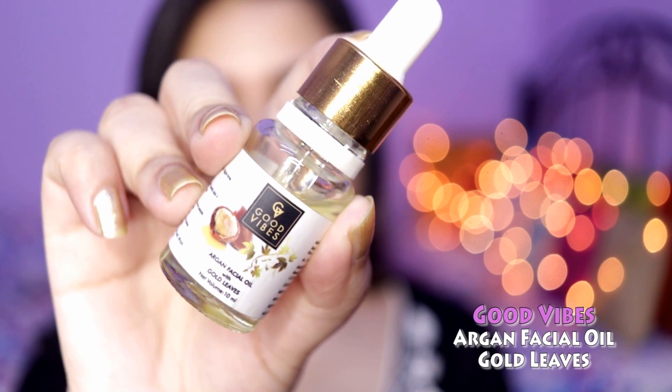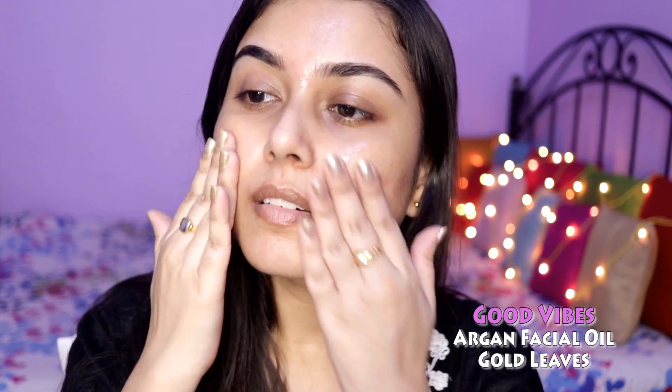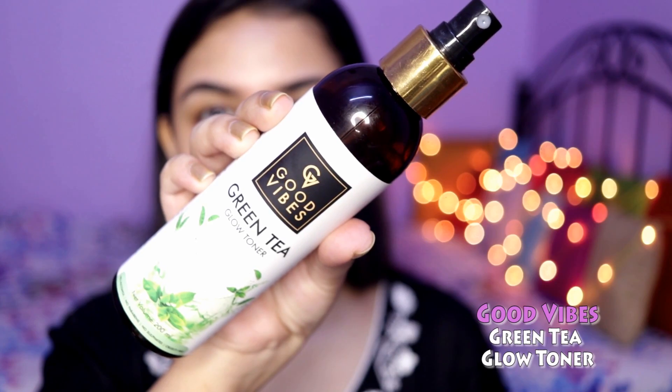I'm starting off with a facial oil from Good Vibes, applying it all over my skin. Today I'm going to skip moisturizer, so this oil is going to work instead. I'm just making sure the oil is absorbed completely into my skin and not just sitting on top. Then I'm using the Good Vibes Green Tea Toner, spritzing it all over my face as a face mist.